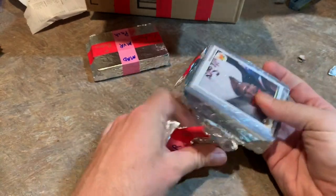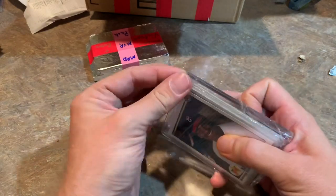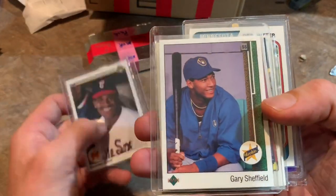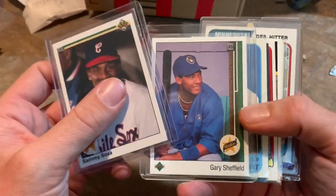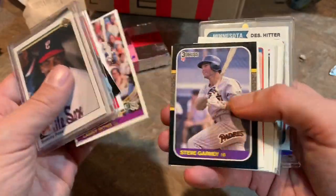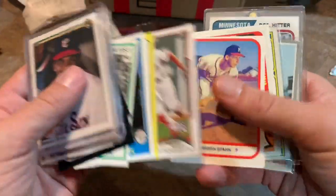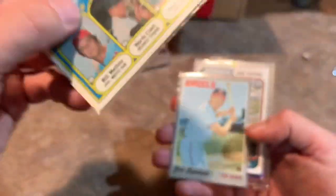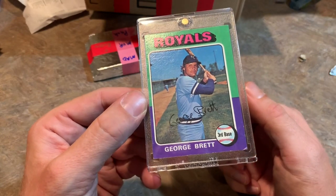Two packs left to go. Got a Sammy Sosa rookie on top — 1990 Upper Deck. Used to be a pretty popular card, but then of course all the steroid stuff came along and hobby values went way down. This card you could probably pick up for about $0.50 nowadays. Gary Sheffield '89 Upper Deck — it's not the error card. There's an error card out there where the position is wrong — Sheffield came up as a shortstop, then bulked up and became a big-time power hitter. Victor Robles rookie card. Xander Bogaerts rookie card. Jason Kendall '93 Topps rookie. A '72 Topps leaders card featuring Reggie Jackson and Tony Oliva. And another George Brett rookie card — holy crap, two George Brett rookie cards!